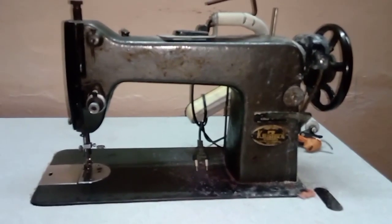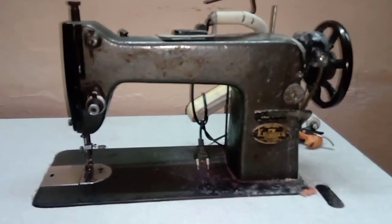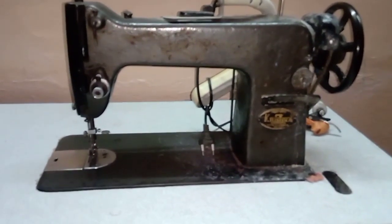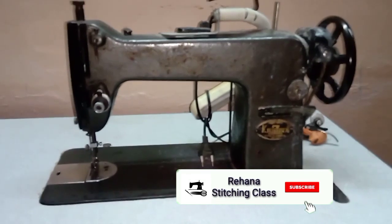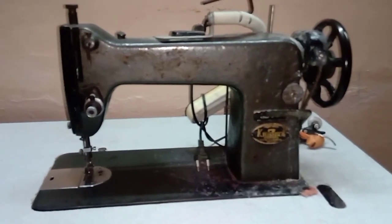Welcome to Rihanna Stitching Class Channel. In our channel, we are going to start a pedal on the machine. This is a beginner's video. If you are a subscriber, we are going to upload this video.